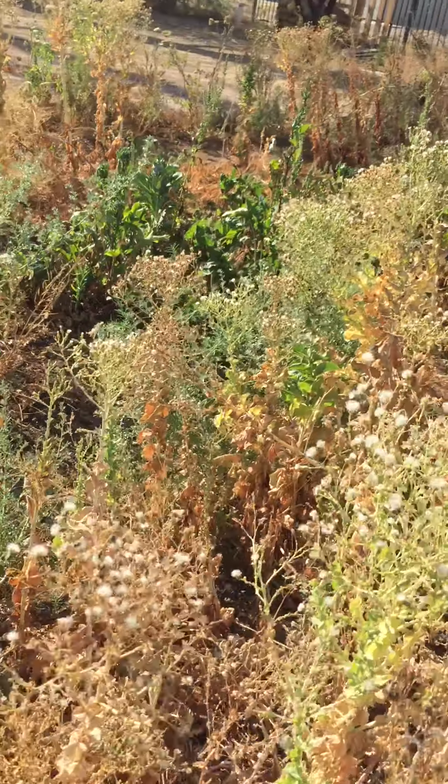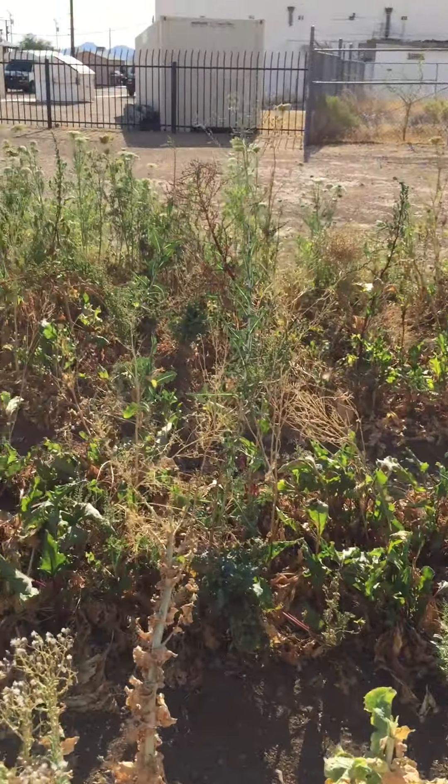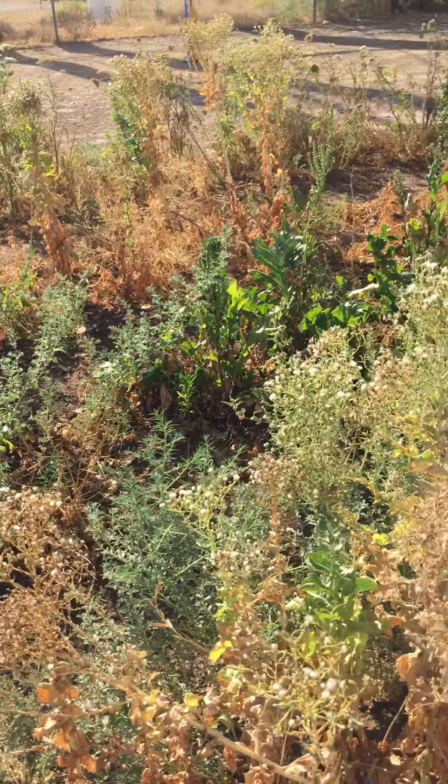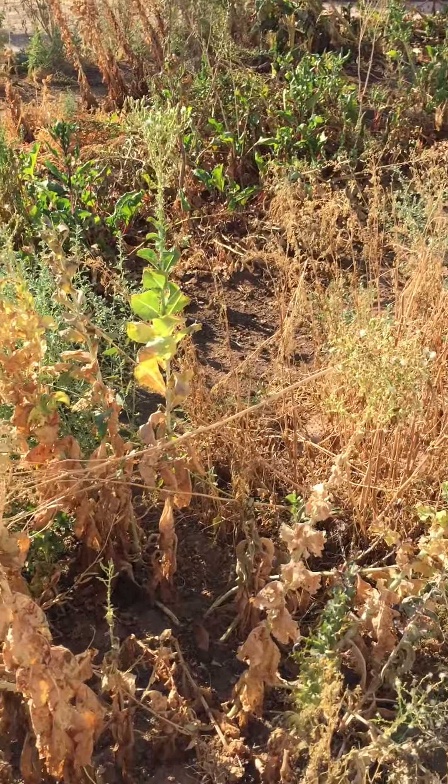So this is the end of all the winter gardens. If we look across there, we can see the carrots are done. The beets are done. The chard is all dying. They're not getting enough water.